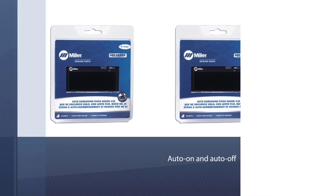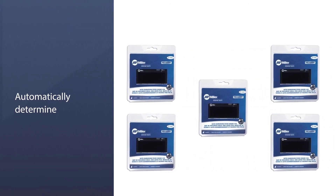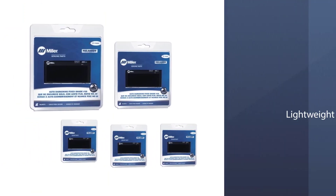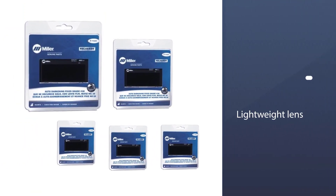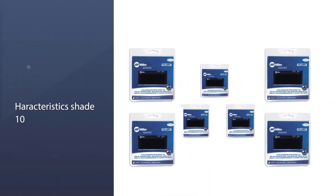It features auto on and auto off circuitry, so you do not have to manually stop it — the device will automatically determine when you have not been active and will shut down. This lightweight lens gives you up to 10 dark shades when you need it.